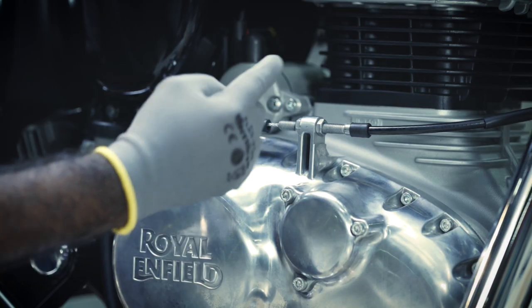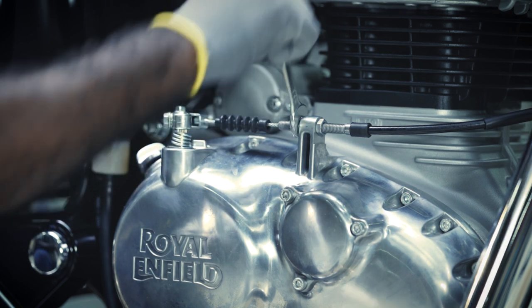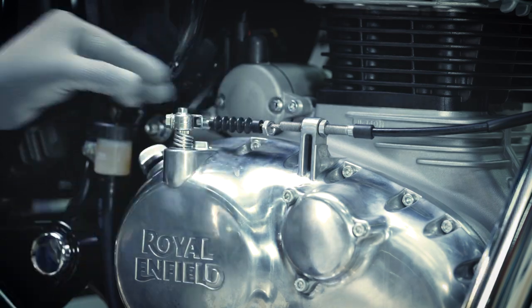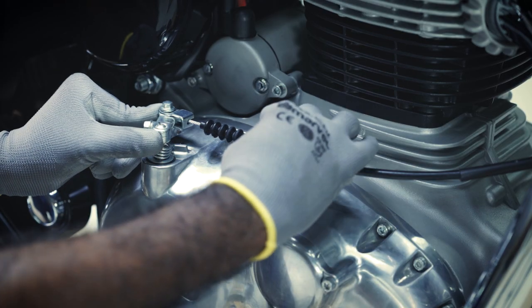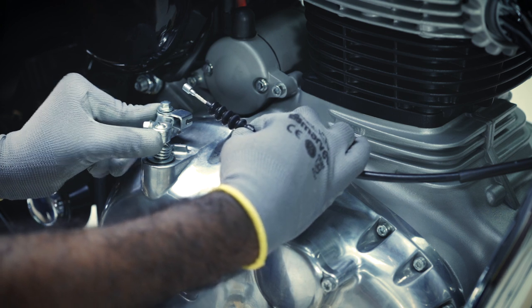Now, loosen and remove the rear lock nut on the right-hand cover bracket with a 12mm spanner. Slide the clevis shaft towards the engine and remove the clutch cable ball end from the right-hand cover bracket.